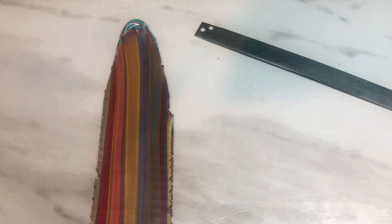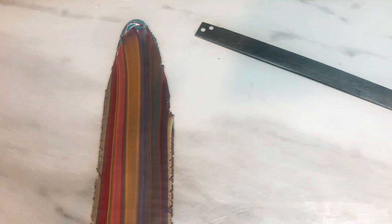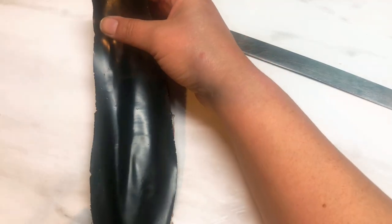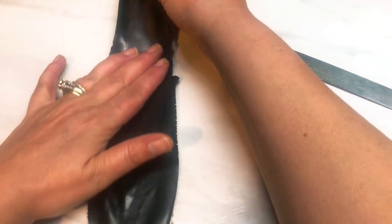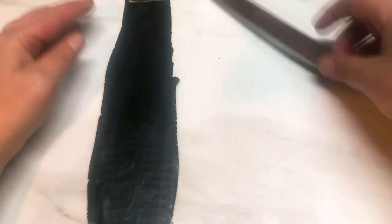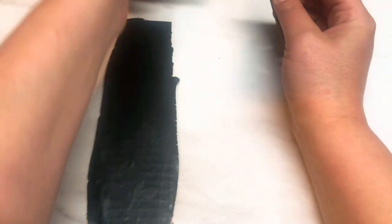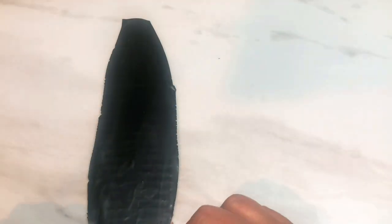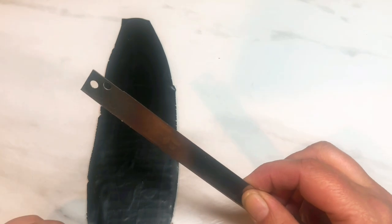I've got this long thin strip of black clay that I'm literally going to place on top of the coloured strip, get rid of the excess, and now you're ready to go — just making sure it's all nicely stuck together.